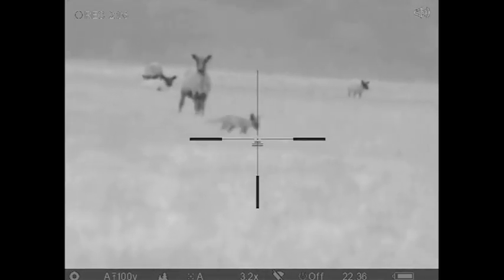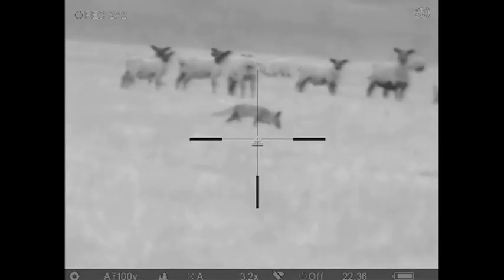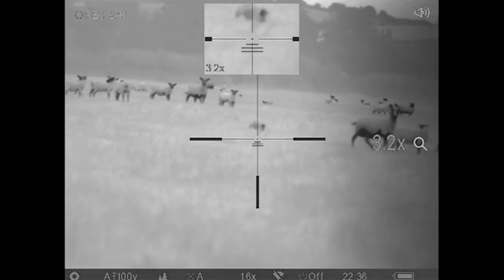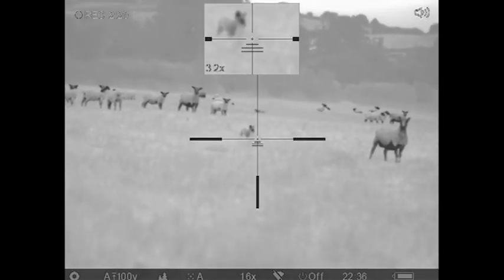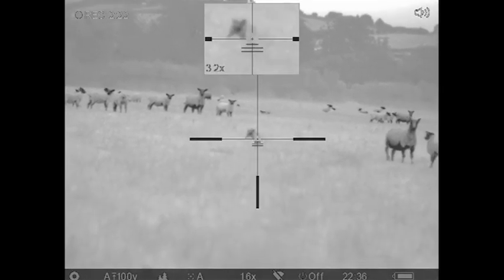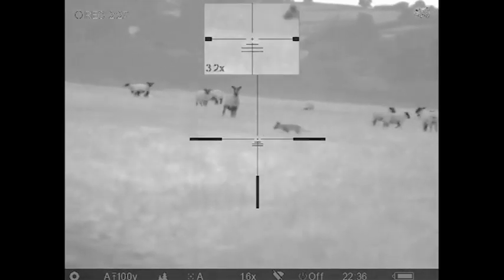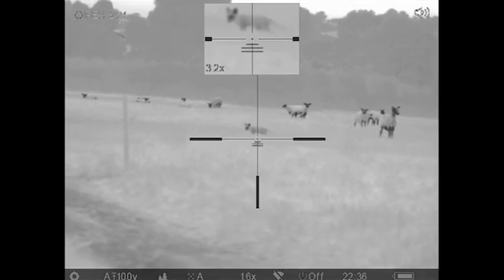We split up into two different locations overlooking the fields where the partridge were being bred. I was the first one to spot some foxes with my Pulsar XQ50 — I saw two foxes coming in through the fields. The field was full of sheep, so I observed them for a while. I couldn't take the shot because there were too many sheep in the way and it wasn't a safe shot.